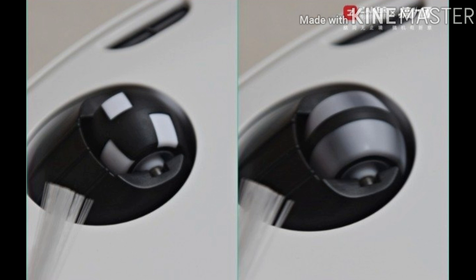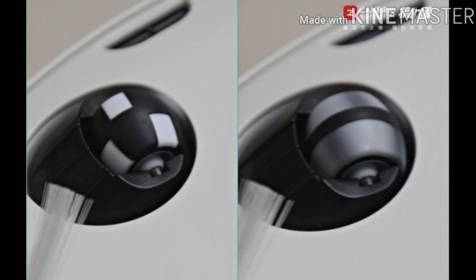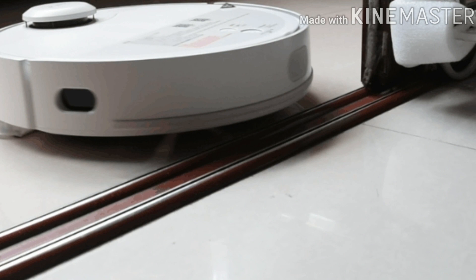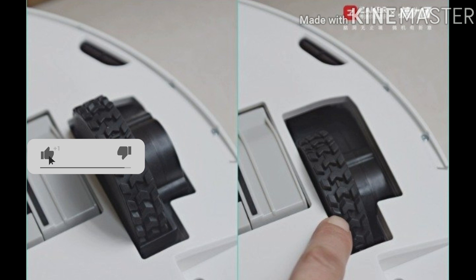A side brush cleans the edges of corners and gathers debris toward the main brush. The side brush adopts an intelligent speed regulation design, which effectively improves the efficiency of collecting dust — the change in its rotation speed is also visible during operation. The main wheel features a lift design, like a car suspension, which can easily cross common thresholds, slide rails, and carpets, and can also detect when it is hanging in the air to avoid falling damage. In the video, the sweeping robot easily crosses the home threshold, and even an electronic scale can be easily crossed. Note that the mop holder adds burden on its ability to overturn obstacles, so it can be removed when cleaning dust.